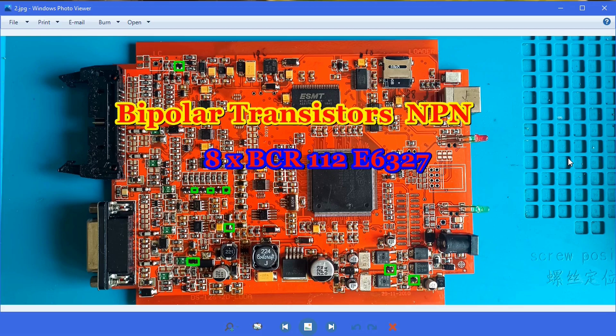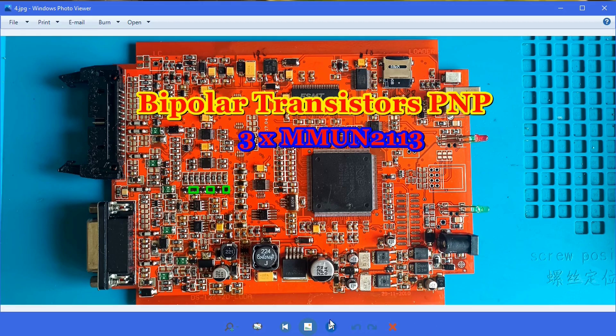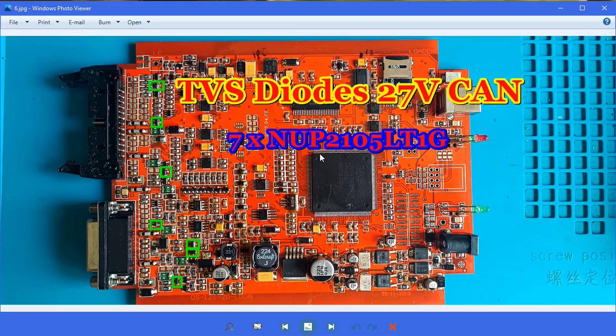Please don't request PDF format by email — I don't have time to answer all these emails. As I said, this transistor is very important, and you can still find it on the internet. Another eight pieces are here. These three are usually good. Another one I suggest changing if you want a full rework — I change this diode. If you want very good rework and full functionality, you should change this one.